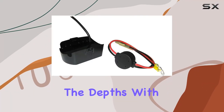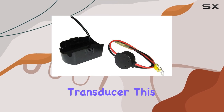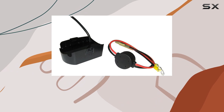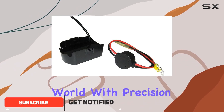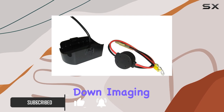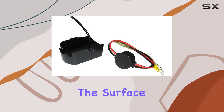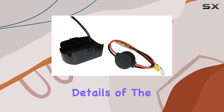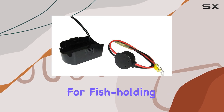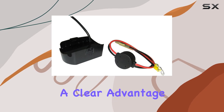Today, we're diving into the depths with the Humminbird XDM9MDI-T Trolling Motor Helix Mega DI Transducer. This piece of equipment is a game changer for any angler looking to explore the underwater world with precision and clarity. Let's start with its standout feature: Mega Down Imaging Plus. This technology provides an unparalleled view beneath the surface, revealing intricate details of the underwater terrain with stunning clarity. Whether you're scouting for fish holding structures or mapping out new fishing spots, the Mega Down Imaging Plus gives you a clear advantage.